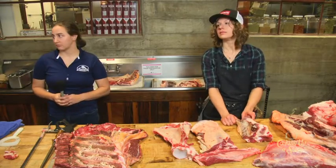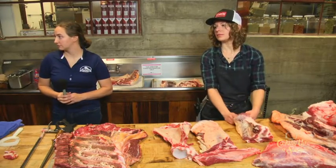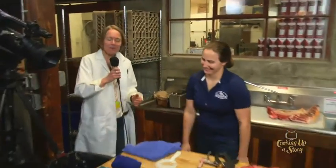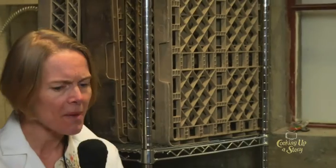The American Grassfed Association's founding executive director is actually a chef, and the organization paired its producer certification with a real focus on the cooking side — because that was really lacking in culinary training.